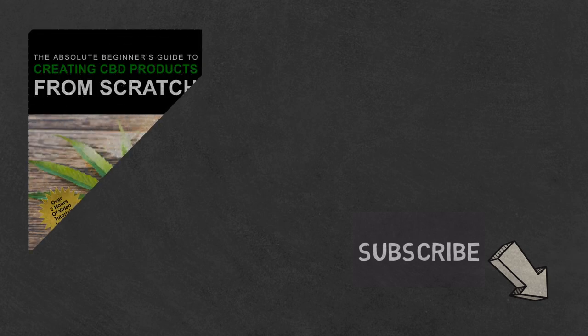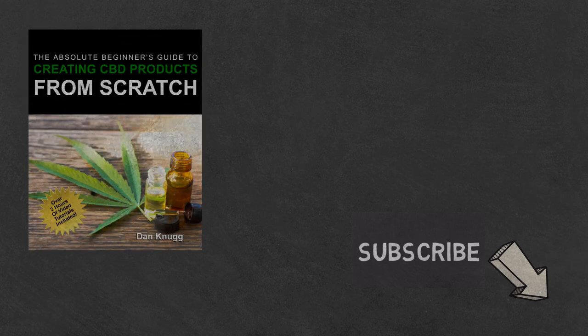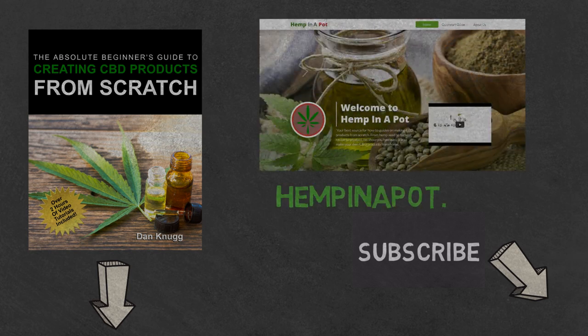Like the content? Then be sure to check out our Beginner's Guide to Creating CBD Products From Scratch, available at Amazon in print and digital, with links in the description below. You can also find us at hempinapot.com.